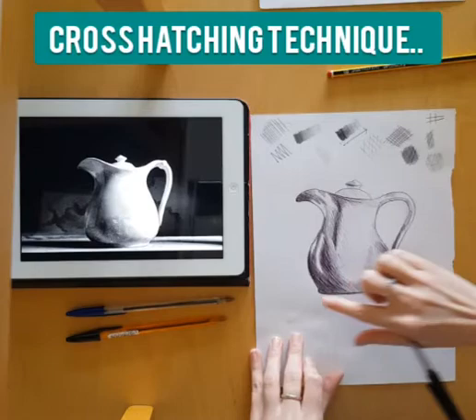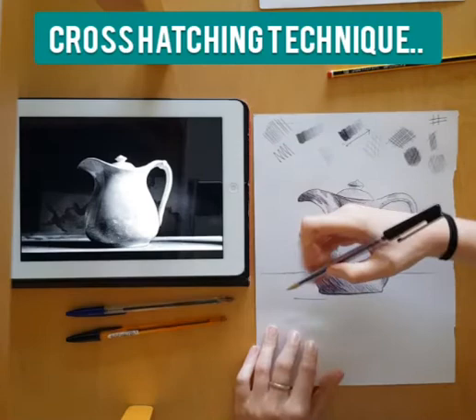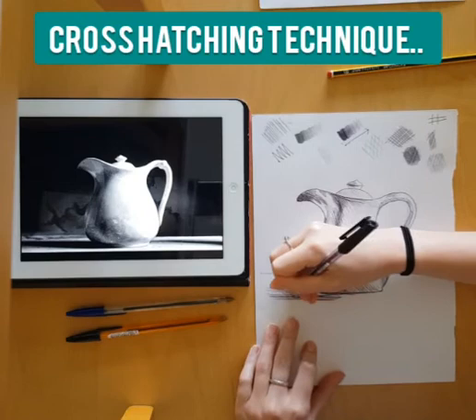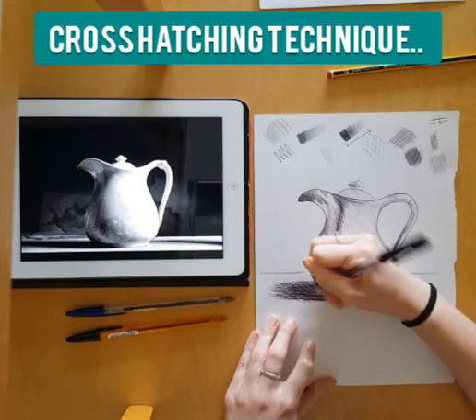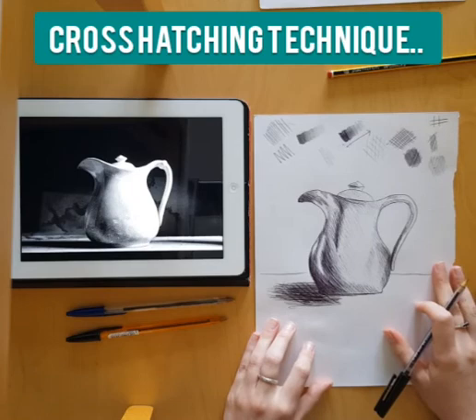Once I'm happy with the shape of the jug, I can start thinking about making it sit on a table. I sketch in the table lines, then think about the shadow — in this jug the shadow goes over to the left-hand side. I work quite freely with this; it doesn't need to be as precise as the jug, but I do want it to be quite dark since it's a shadow. I build this up with strong lines, then cross-hatch across to make that shadowed area really dark. You could also work into the background and table if you feel more confident with cross-hatching.